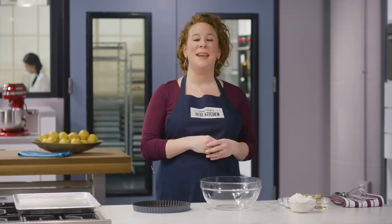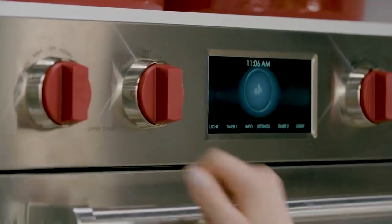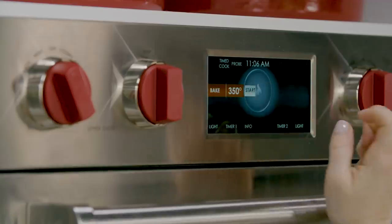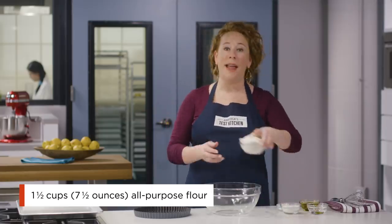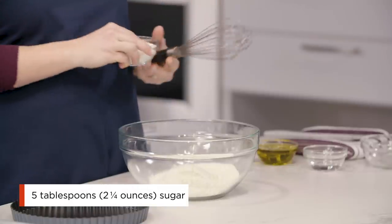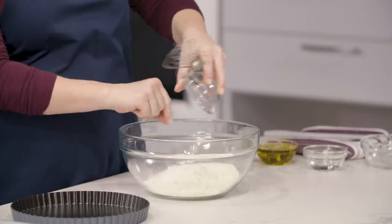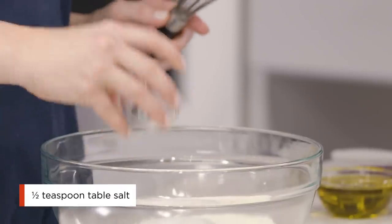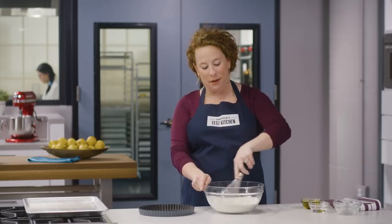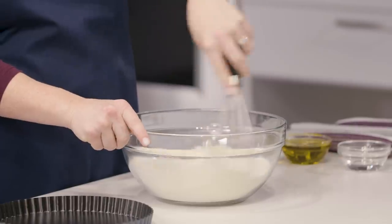I already went ahead and adjusted an oven rack to the middle position and heated the oven to 350 degrees. We're going to start with our dry ingredients: one and a half cups of all-purpose flour, five tablespoons of regular white granulated sugar, and a half teaspoon of salt.